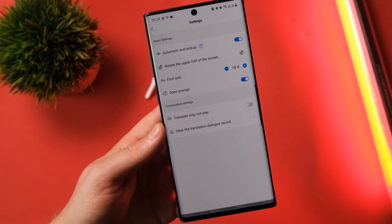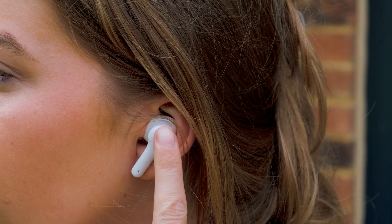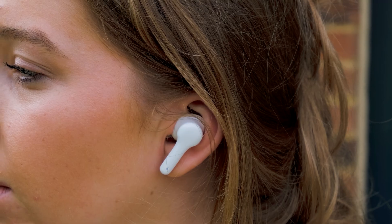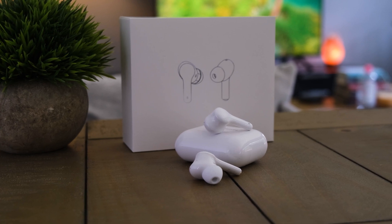There will be some links down in the description if you want to pick up a pair. So those were the Wooask translator buds — let me know in the comment section what you think of them. I personally think they are a really cool design and they could be a game changer for everyday life. For now though, this has been Tech It Easy, I've been Alex. Thank you so much for watching and hopefully I'll see you in the next one.